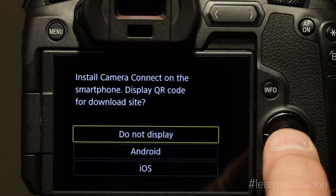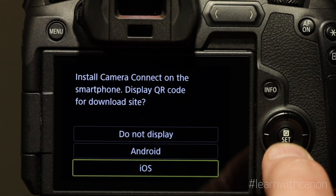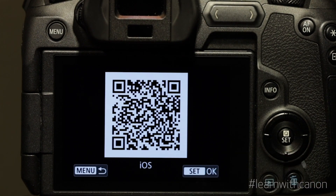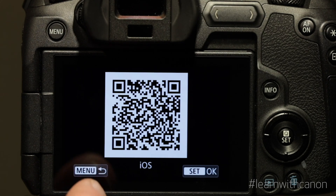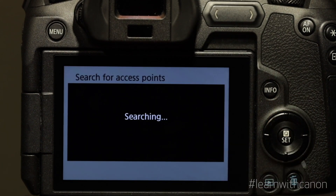To do this we need the Canon Camera Connect app on our device. You can use the appropriate QR code for your type of device to automatically get the software. If you've already downloaded it, select Do Not Display.